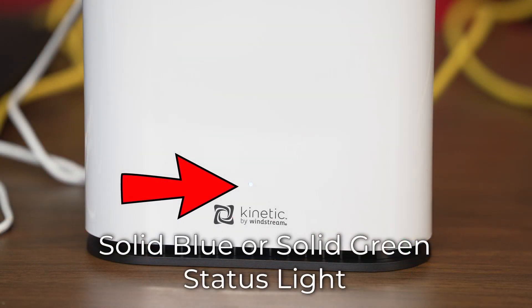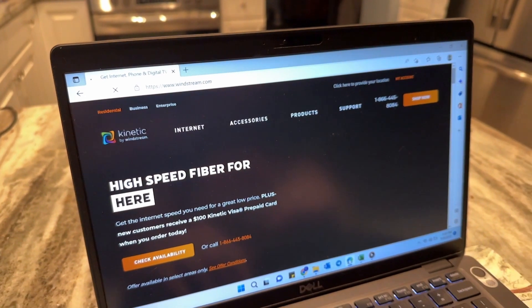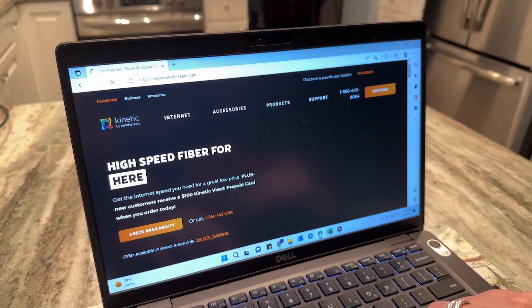This can take several minutes if the gateway has software updates to perform. Open your internet browser and you should be redirected to an activation page that will guide you through the rest of the install process. You'll be able to browse once the install process is complete.